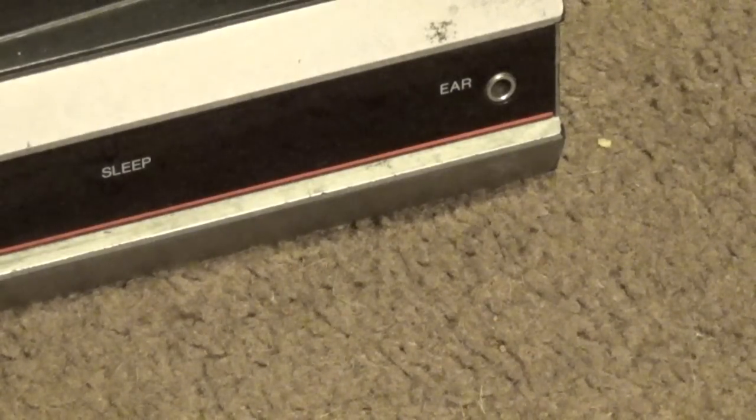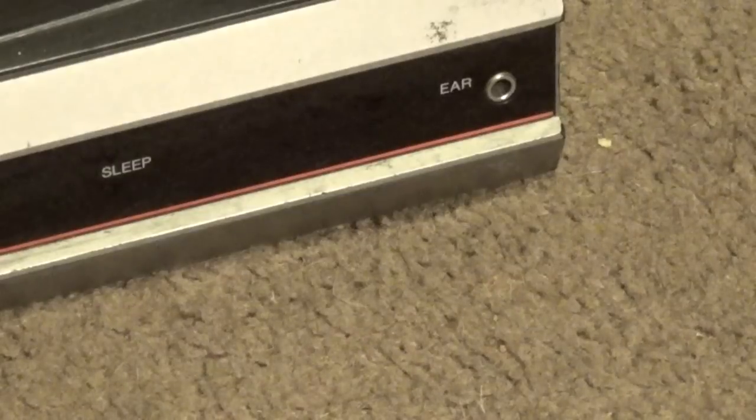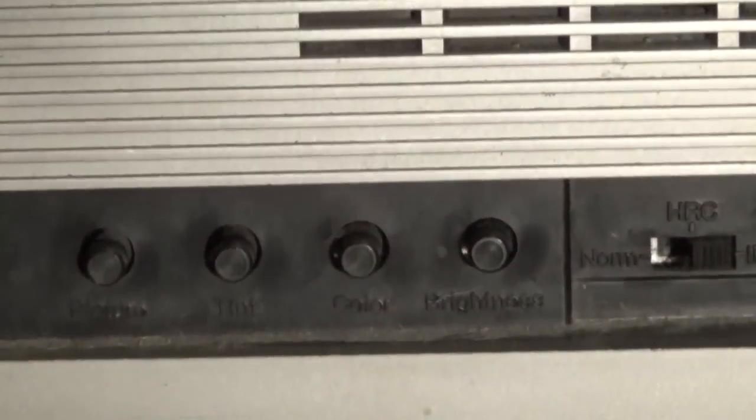Virtually every TV I recall seeing back in my youth had a headphone port. I don't know why it was so common, but it's useful depending on what kind of setup you want to do.